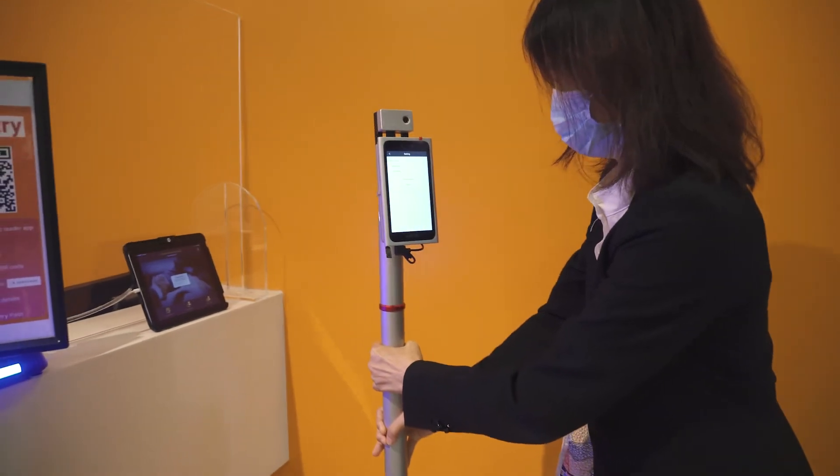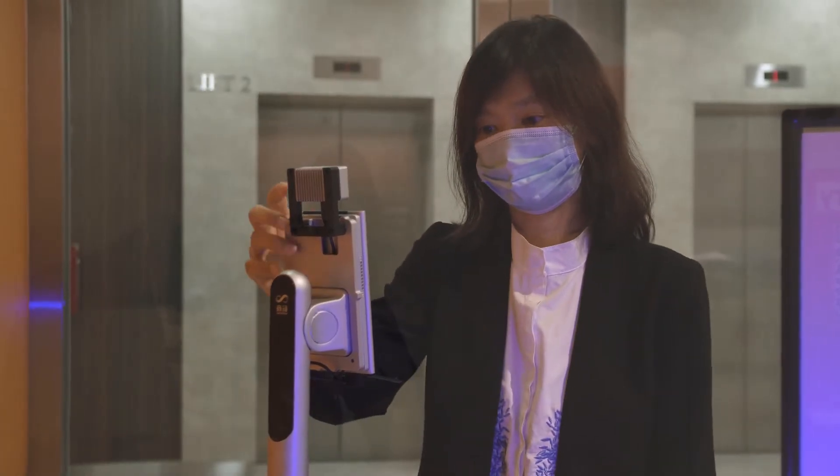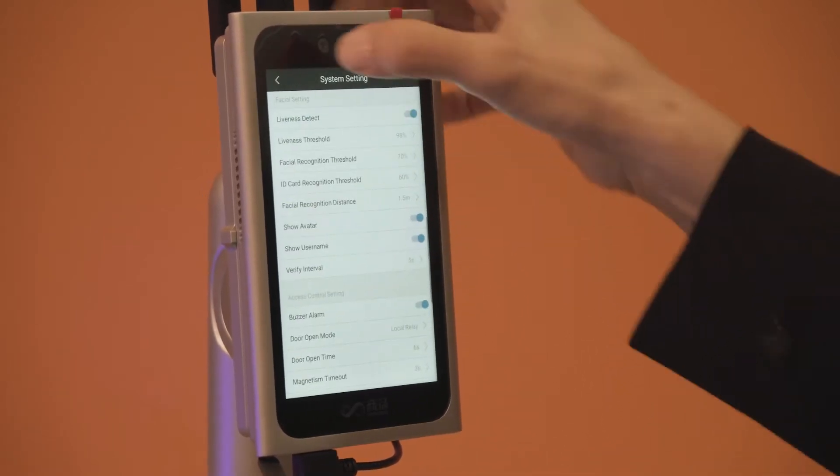For customers setting up our safety distancing solution, there is an additional step to pair our smart badge or trace bracelet device to the individual employee's profile. You can also do this as a batch upload during the onboarding process.